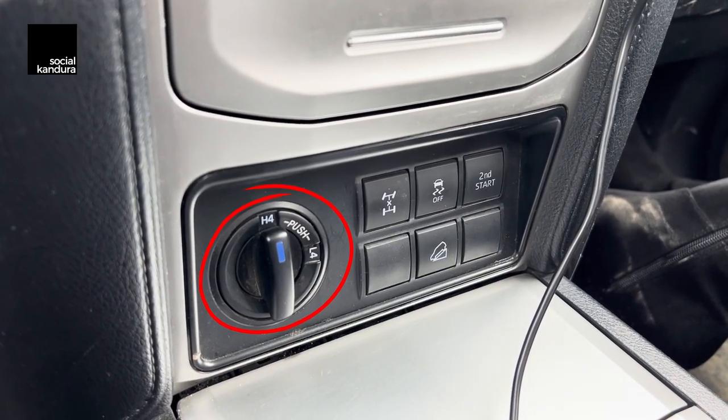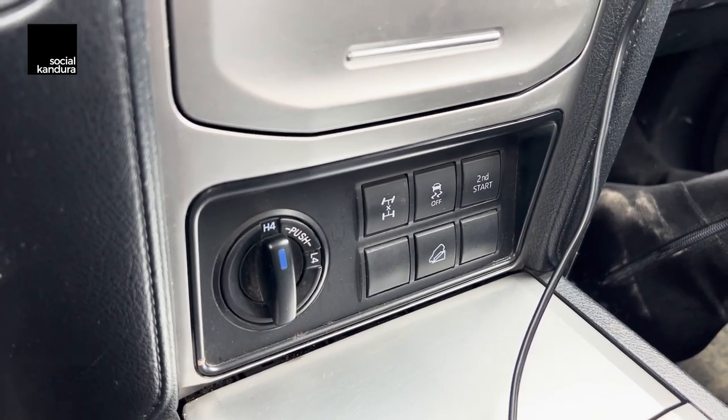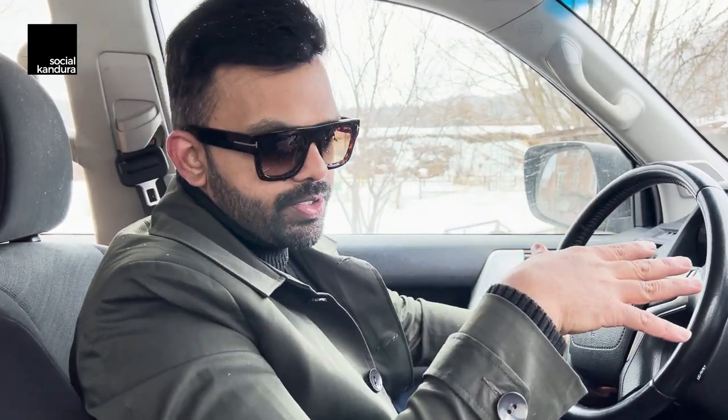Down here you have your standard four-wheel high and four-wheel low selections. Another interesting feature is 'second start,' which starts the car off in second gear so you don't get that instant friction or get stuck when taking off from a patch of snow. And obviously there's hill descent control, which is particularly useful in snow when going down steep terrain.